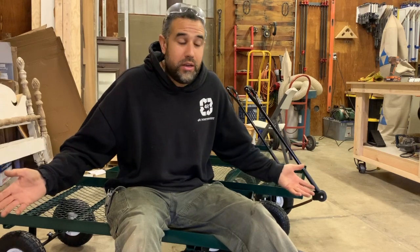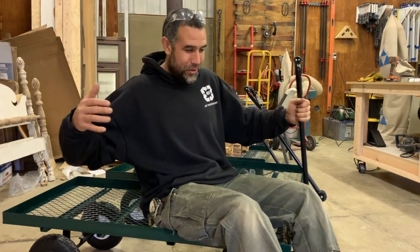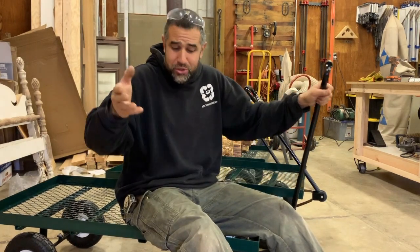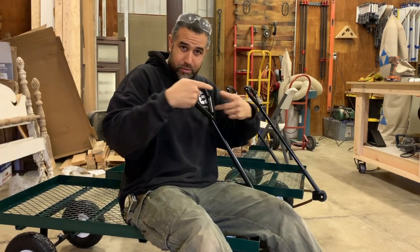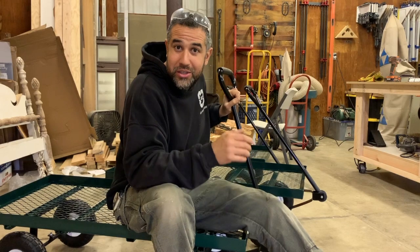I am going to do from beginning to end an unboxing. You saw these cute little garden carts over at Harbor Freight — I saw them too. I bought three of them. This is not a sponsored video. I wish it was. It's not as easy as it looks. I had to do it three times just to figure it out because their one-page instruction manual is not wicked helpful.